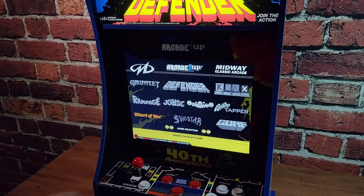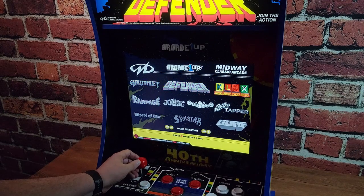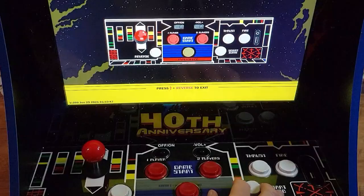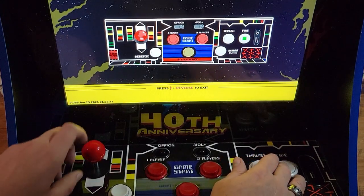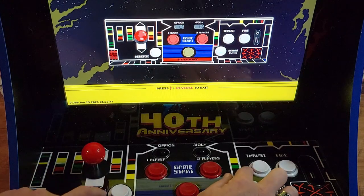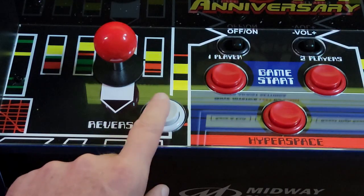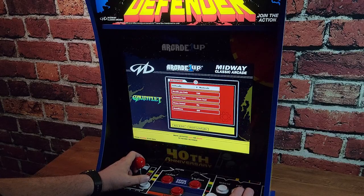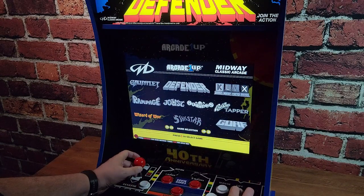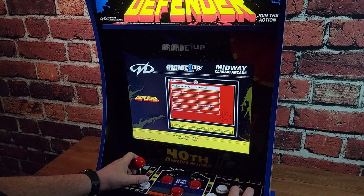Let's run through the games included. Once you select the game you'd like to play, you have a couple of options before you start. You can push the fire button, which jumps you into a controller test screen showing a visual representation of the control deck to make sure everything is working. The other option is to go into settings for each game by tapping the reverse button. Settings vary from game to game but generally include things like difficulty and whether to render scan lines to represent an old CRT.